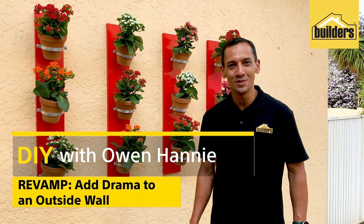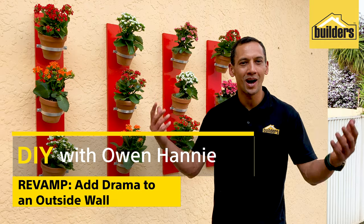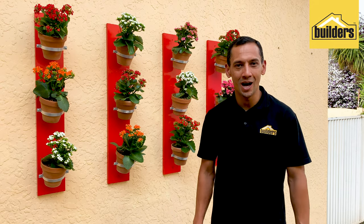This is called a potted garden wall, something that you can brighten up your house with — any wall, inside or outside. It is really simple to make. Let me show you how it is done.